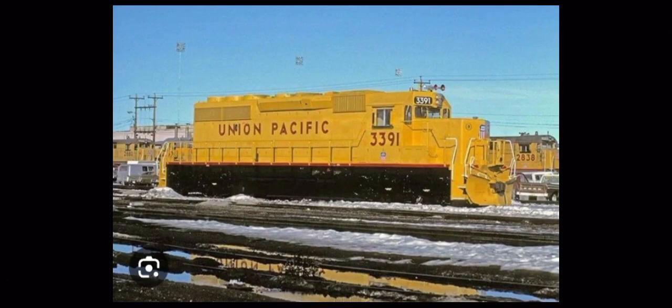Hello everybody, we're back with a new episode of Rare Engines. Today's episode we are going to be focusing on Union Pacific 3091, which wore an experimental livery back in the 80s.